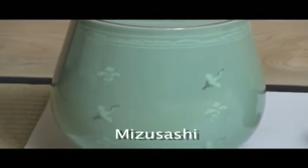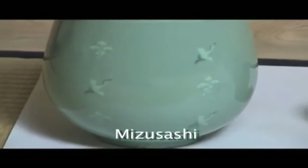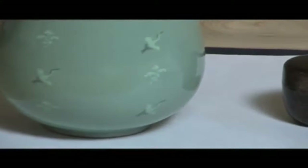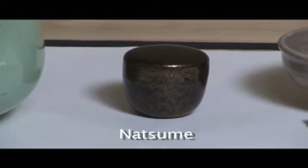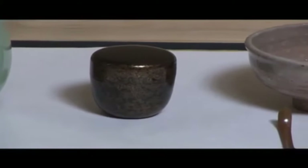Water container: the water is cool and is used to adjust the temperature of the boiling water in the tea room. Natsume: tea caddy, a container for holding powdered green tea.